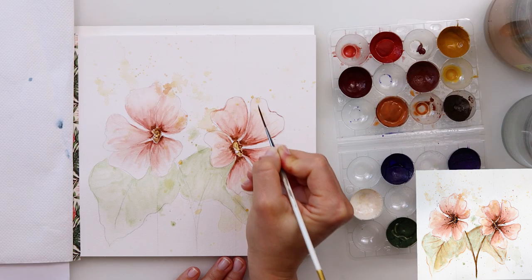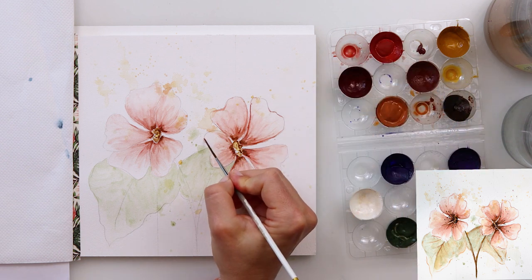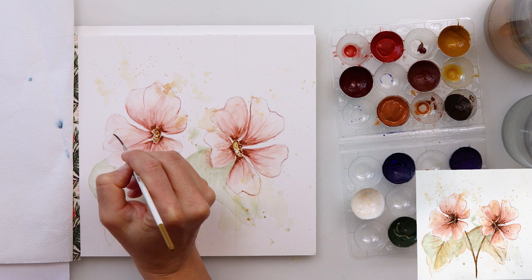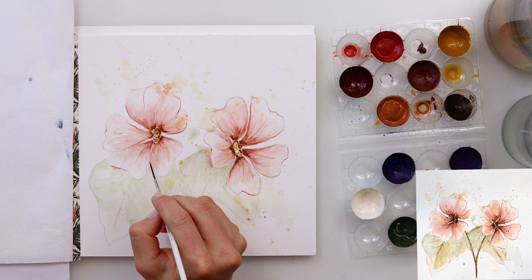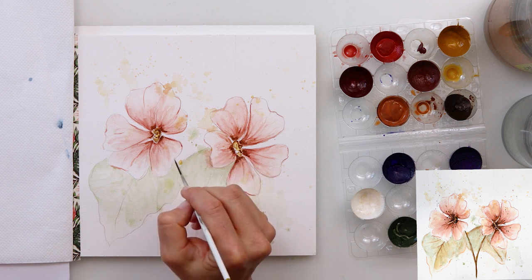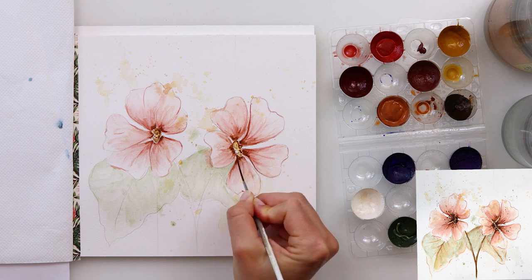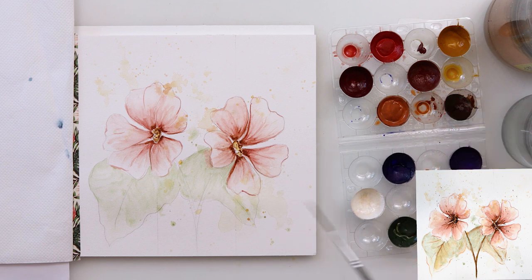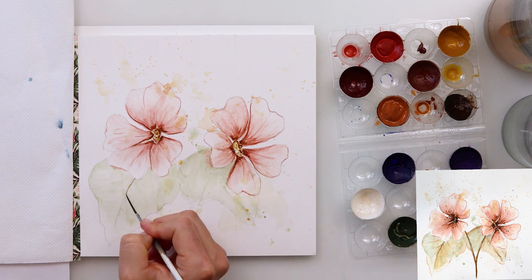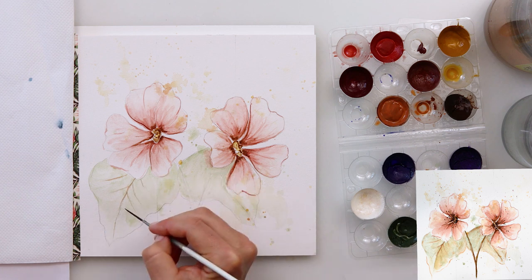I left it to dry completely then moved on to painting the edges of my petals — I didn't actually plan to do that but I thought it would look nice. I did not paint the entire edge all the way, just here and there, pressing my brush lighter on some parts and harder on others to get thinner and thicker lines. I also used a little bit of brownish color to make some lines darker, and added some very light, thin veins to the leaves.